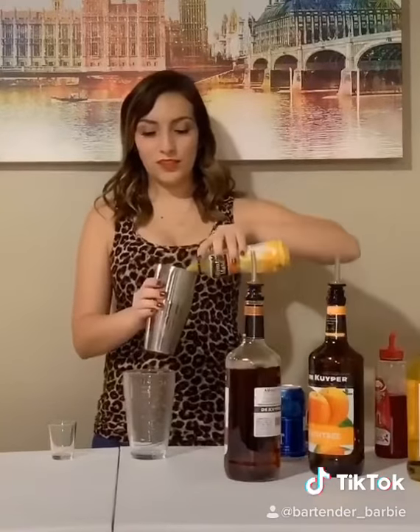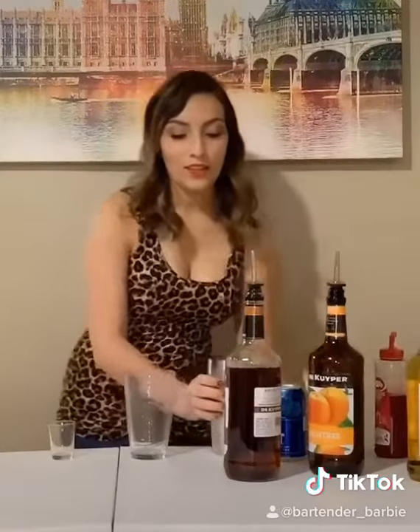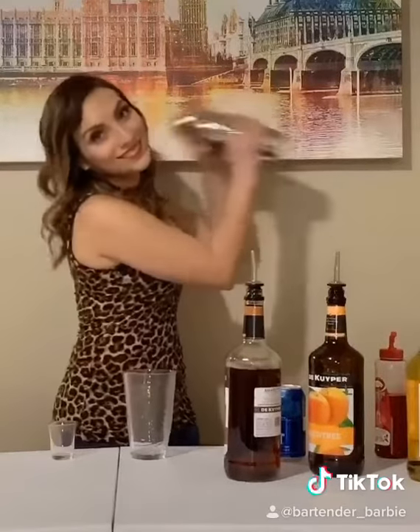And about three ounces of orange juice. Alright, give it a good little shake, get it nice and cold. Strain that right into your glass.